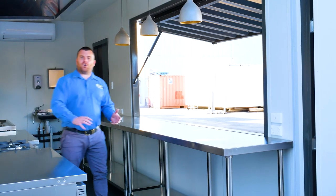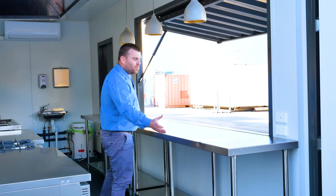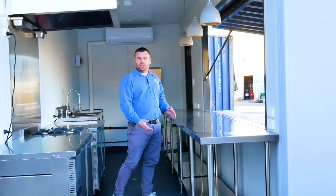On the other side of the container where your main servery spot is, we've still got plenty of stainless steel work benching for coffee machines and display fridges, as well as heaps of storage underneath.